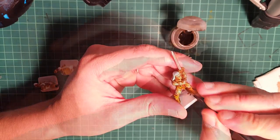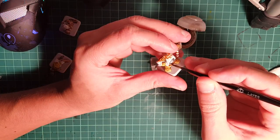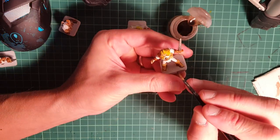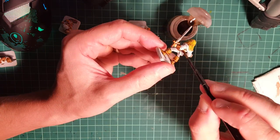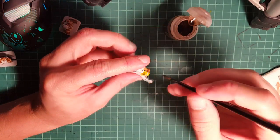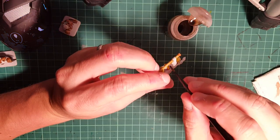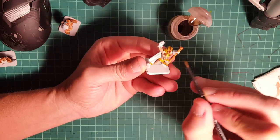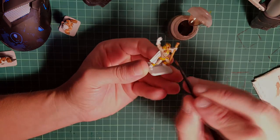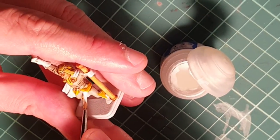Moving on to Agrax to strengthen the shading on the flesh and also on the leather parts of the barbarian. We're gonna use this wash as well for the gold and on the leather parts on all the miniatures. Since the wizard is wearing a whitish robe, we're gonna paint that with Agrax, because then we're gonna highlight it to make it look as it should. Using white, we're gonna clear all the mistakes that we did on the previous washes.